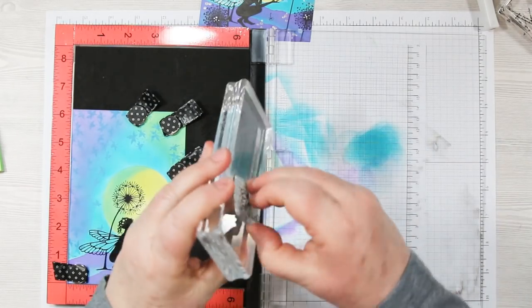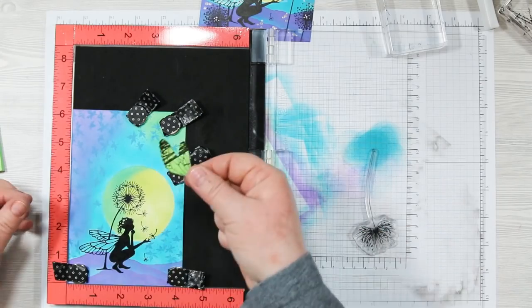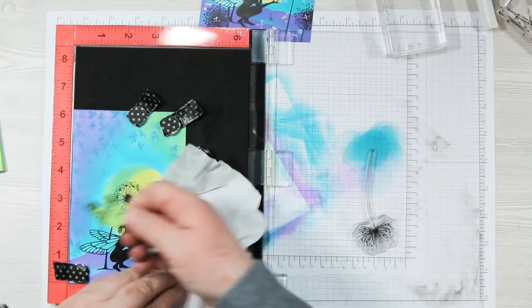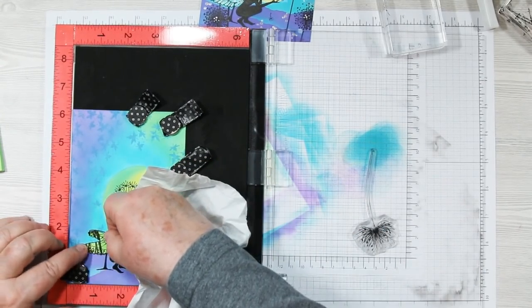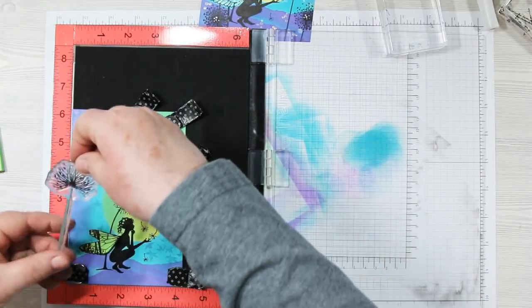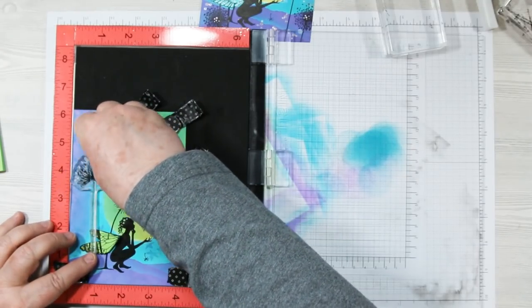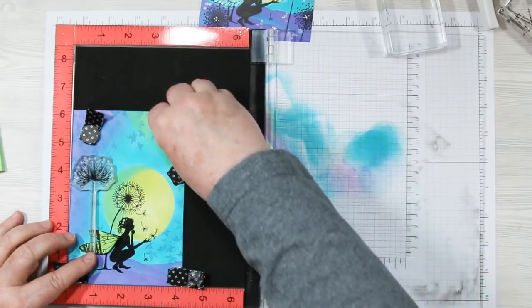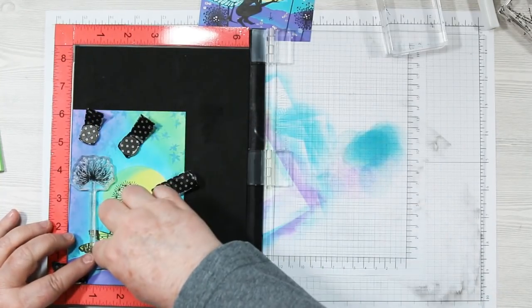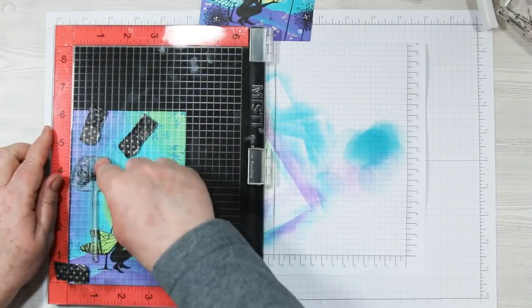I'm moving to the large dandelion stamp. I add the wing mask over top of my fairy wings, protecting the work, and this allows me to place the dandelion stamp over top so that when I'm finished stamping it will appear in the background instead of the foreground. Position it where you want and move your magnets around to keep that paper nicely in place.